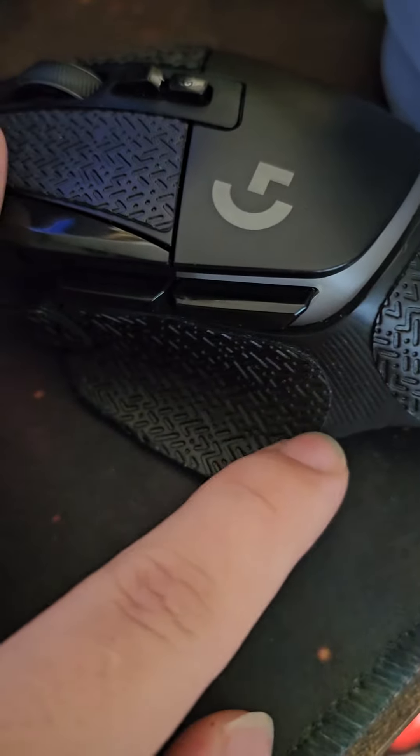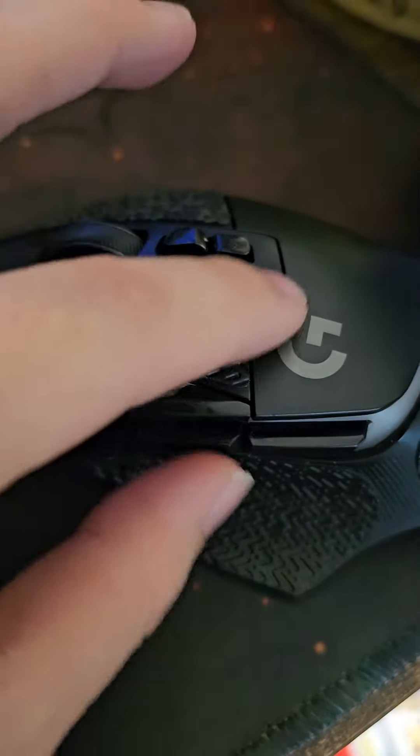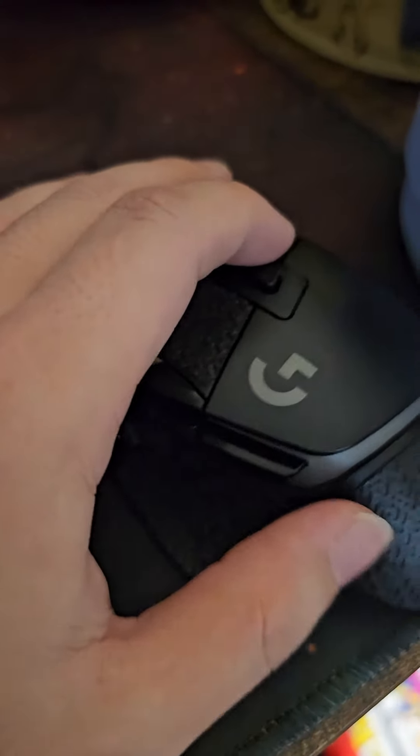I'm going to be using stickers from now on — they're more like rubber stickers, to be honest. Very grippy, very nice. They don't always 100% get perfect; there's always a little gap, like here and right there, but it's not a big issue. Grips way better than stock.